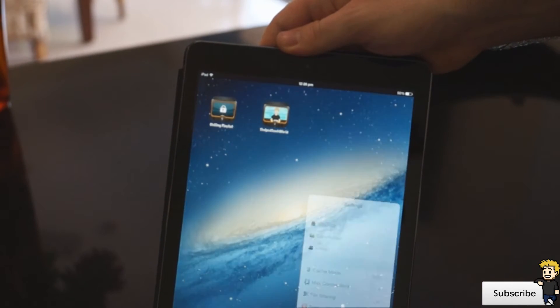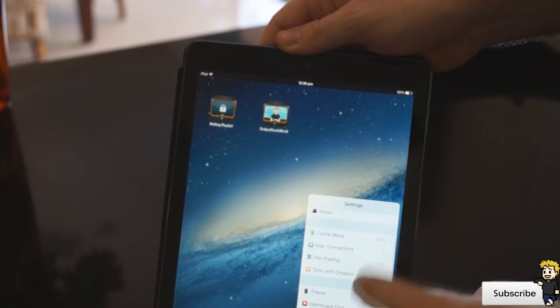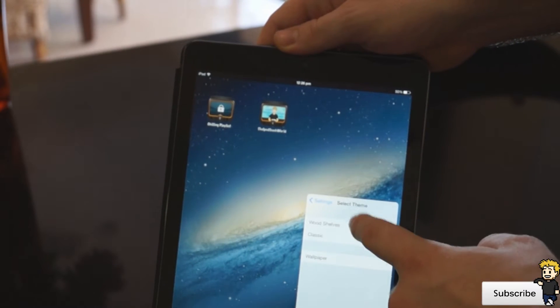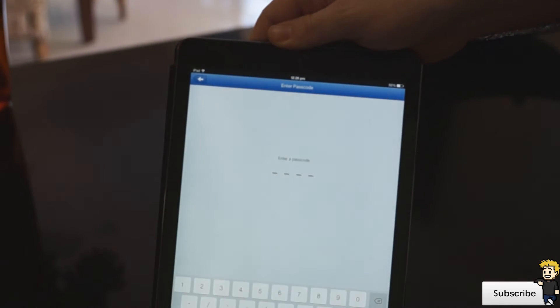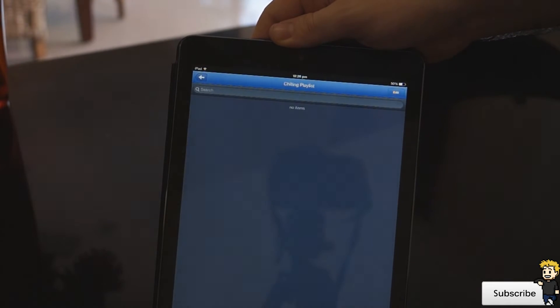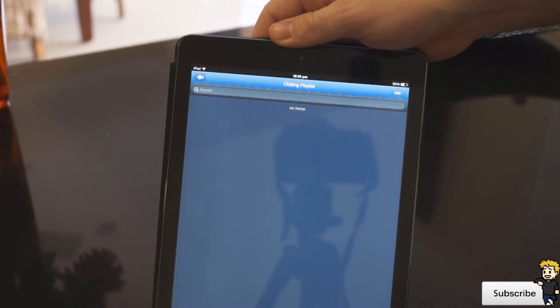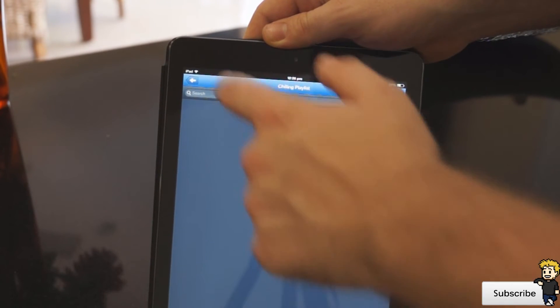This is the interface here. You have a few settings — you can play around with the font of the text and also change the theme. I can also add passcodes to my folders, which will allow me to passcode lock some private information or private videos that you don't want anyone to see.